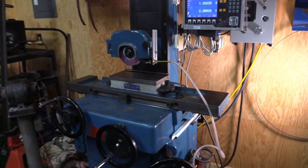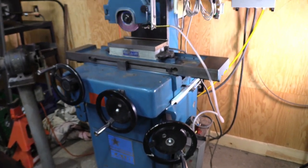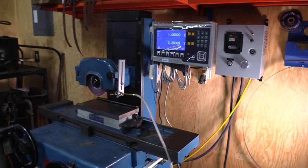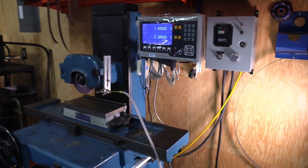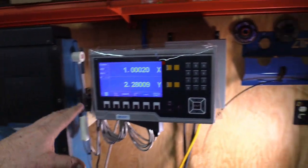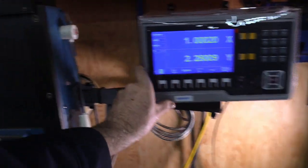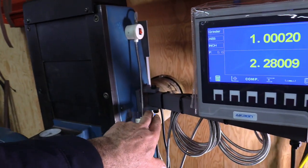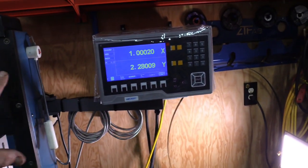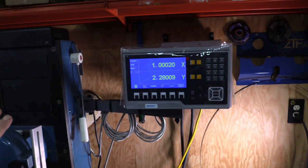This is my 6x12 K.O. Lee surface grinder, and I also put the DRO on this unit — just two axis. We're doing this handheld because it's about the only way I could show all this. I mounted the arm on the side of the column here and it came out actually very nice — a pretty clean installation overall.